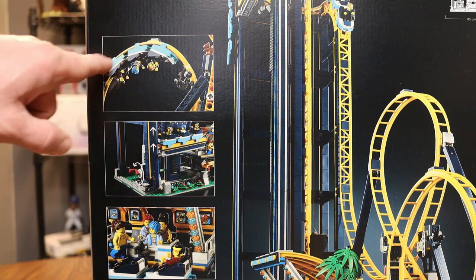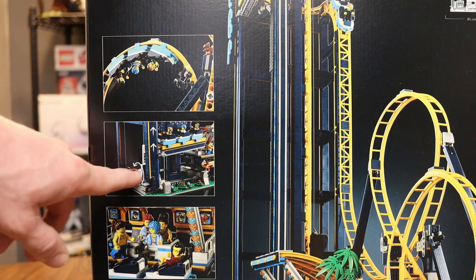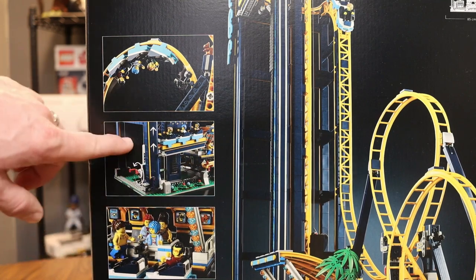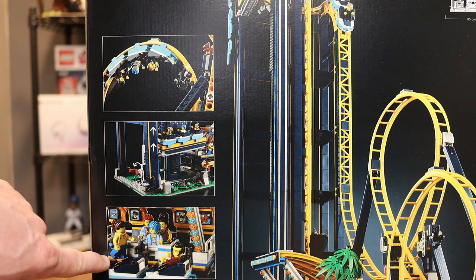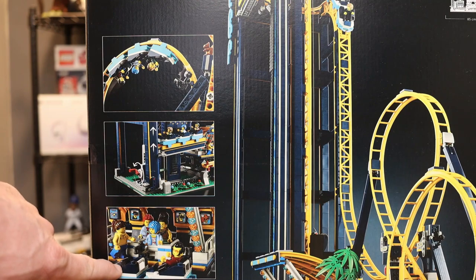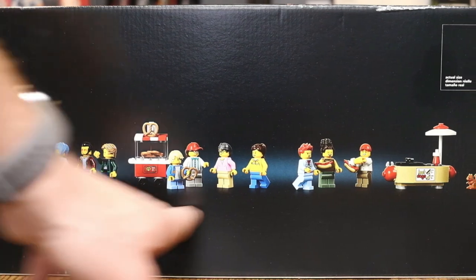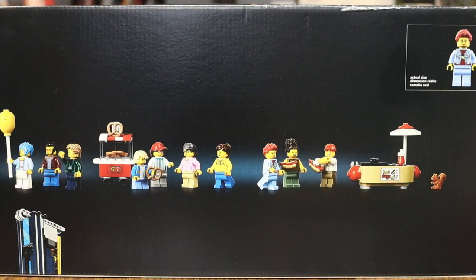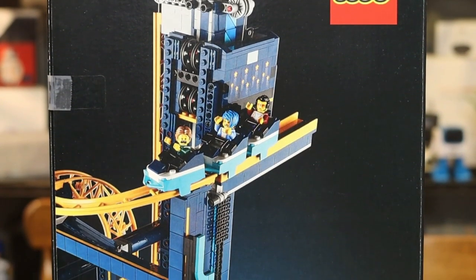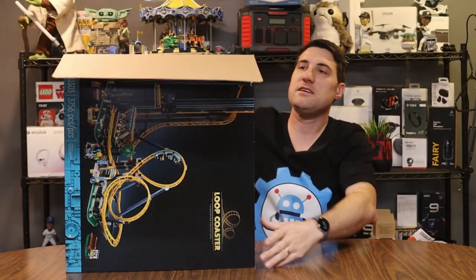Let's take a closer look at some of the pictures. It's got the coaster cars actually going through the loop. The coaster goes up the lift — the crank lift — that you can hook up to the motor, which takes the cars up to the top to launch them. You can also see the different station areas where riders will be loading onto the coaster. And looking at the top of the box, we can see all the different mini figs you get, plus accessories on the side of the box.